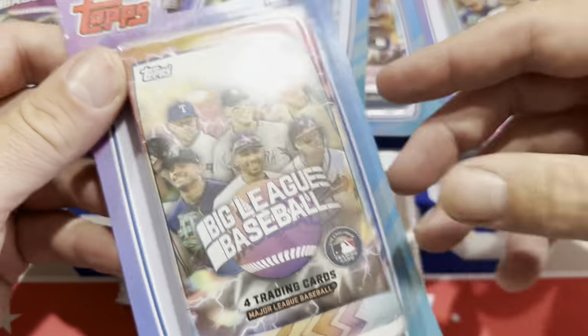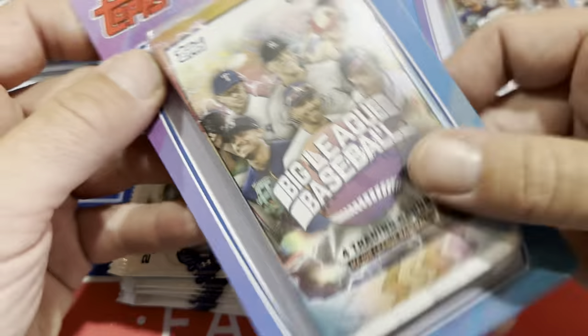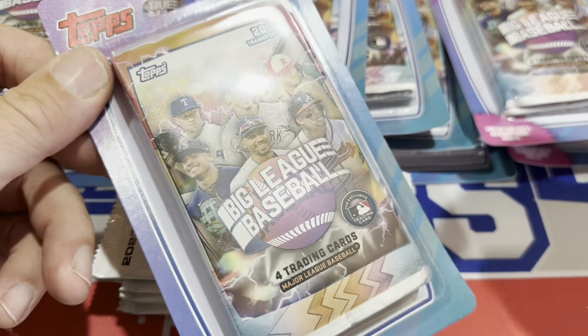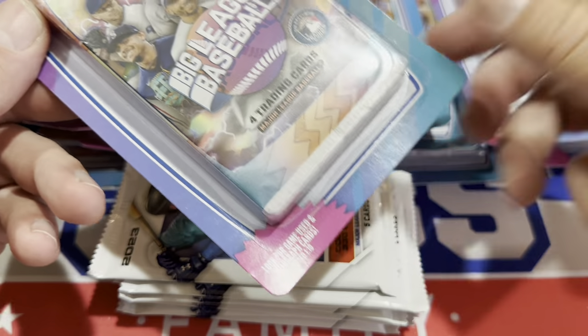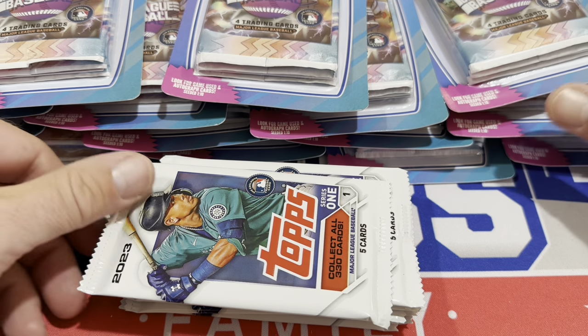The Big League Blister Packs — three packs plus three assorted cards — were $5. The single packs of Topps with five cards were $1.25, so they're about the same price per card, maybe a little more on the blister side. But the chance of autographs and relics at one in 10 is actually great — that's actually better than a Hobby Box, where you pay $5 a pack for base flagship Topps and have a 1-in-24 chance of an autograph or relic. So these Big League Blister Packs might actually be something.